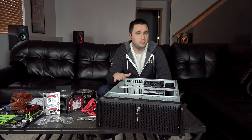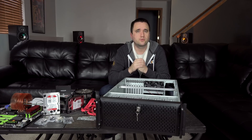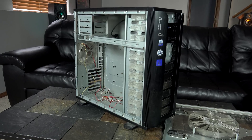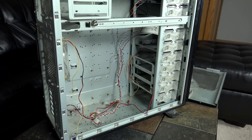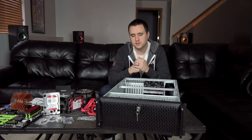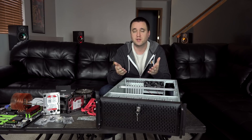One key component I picked for this build specifically is the case. When I was originally planning to build my dedicated Plex media server, I was just going to throw everything into an old Thermaltake case I had in the closet. It held everything I needed, but it was limited to only six drives plus my boot drive, and to get hard drives out of it I had to almost take apart half the computer. It was not easy to swap hard drives, it was not expandable — once I filled it, that was it.